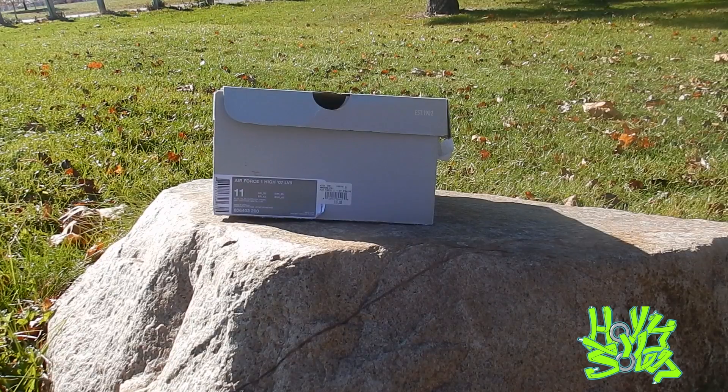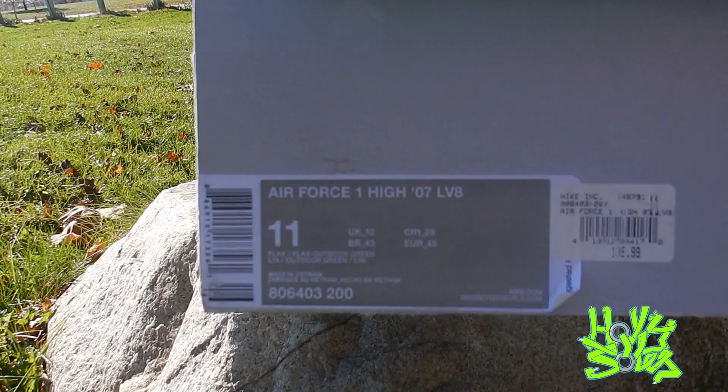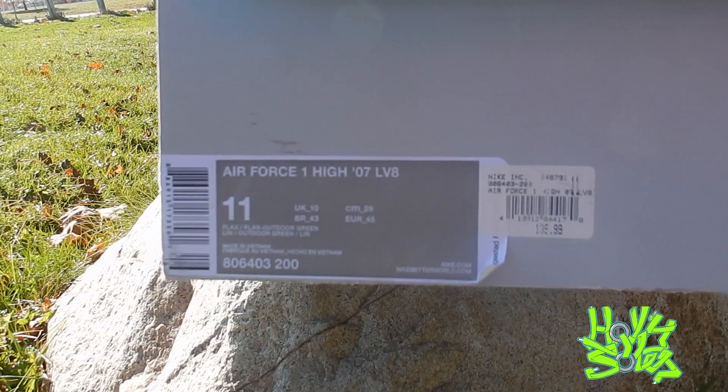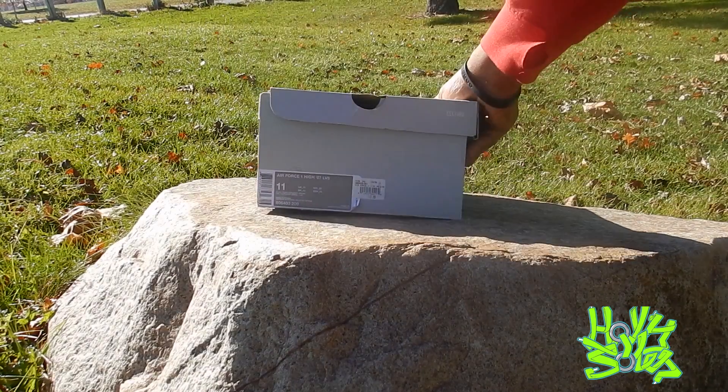What up guys, this is Josh, Holy Soles. You know why you're here — for another review. So let's get right into it. It's a silver Nike box, Air Force One High 2007 LV8, size 11.